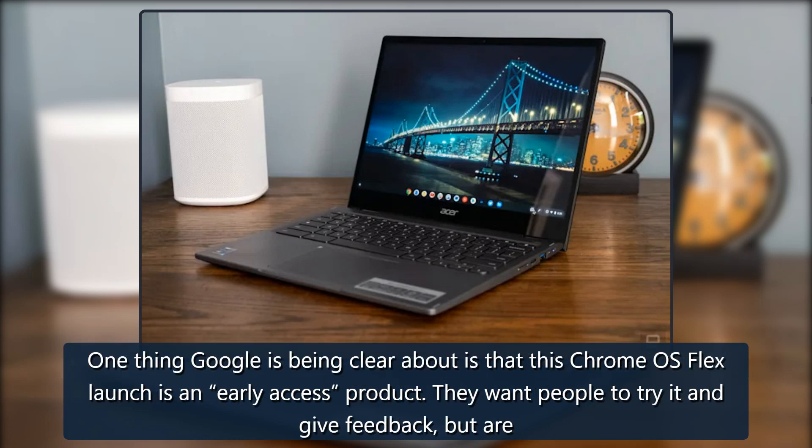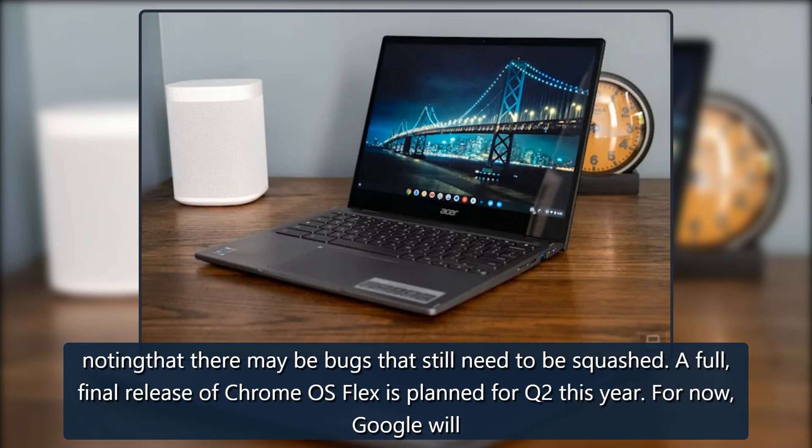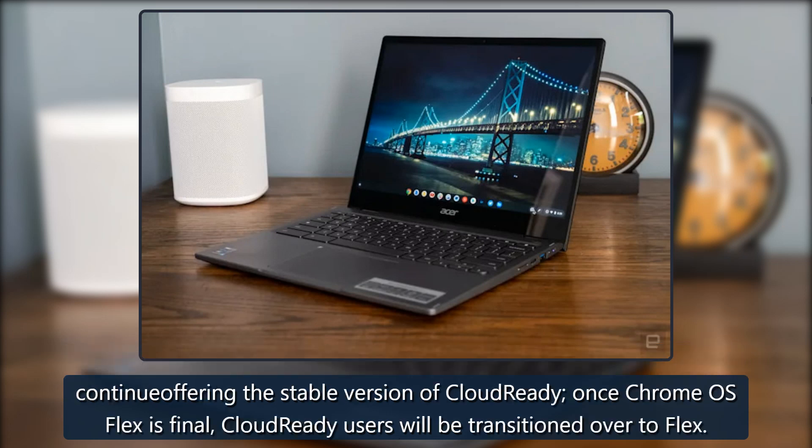Google is being clear that Chrome OS Flex launches as an early access product. They want people to try it and give feedback, but note there may be bugs that still need to be squashed. A full final release of Chrome OS Flex is planned for Q2 this year. For now, Google will continue offering the stable version of CloudReady, and once Chrome OS Flex is final, CloudReady users will be transitioned over to Flex.